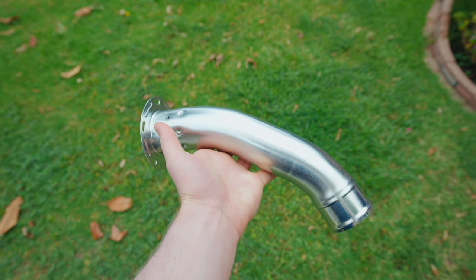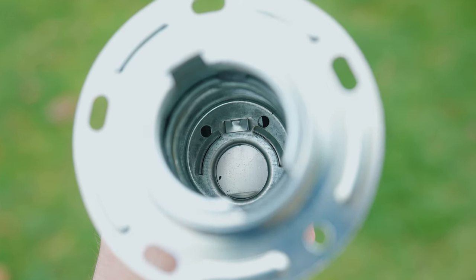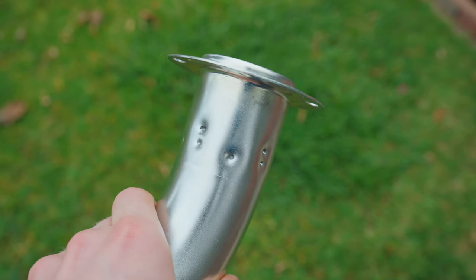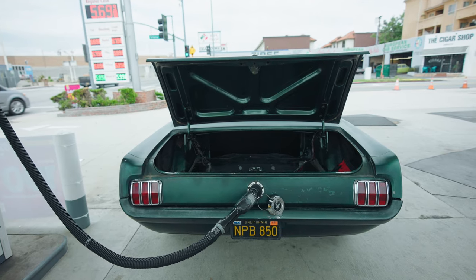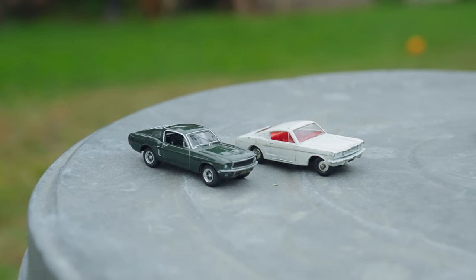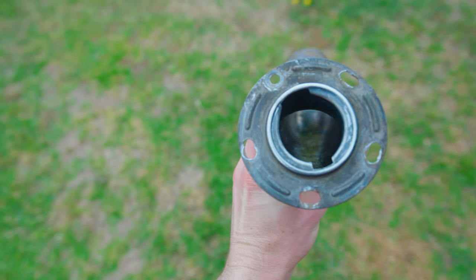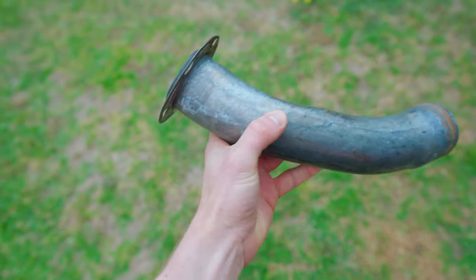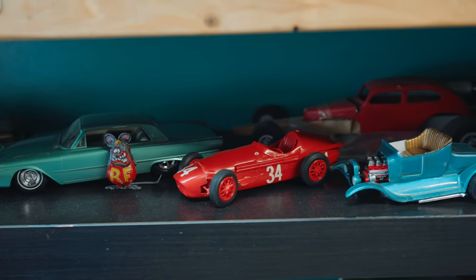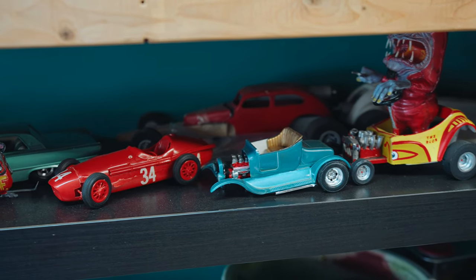On the Mustang forums I found a guy named Doug and he makes modified fuel filler necks with a modern insert, which makes filling up your car as easy as a modern car. With this modified neck, the fuel nozzle will shut off when the tank is full and it will hold the fuel nozzle in place hands-free. He specifically makes these necks for 1965 to 1970 Mustangs, however I think anyone can convert their filler neck with the same concept. I purchased it from him a few days ago and he was super easy to work with.